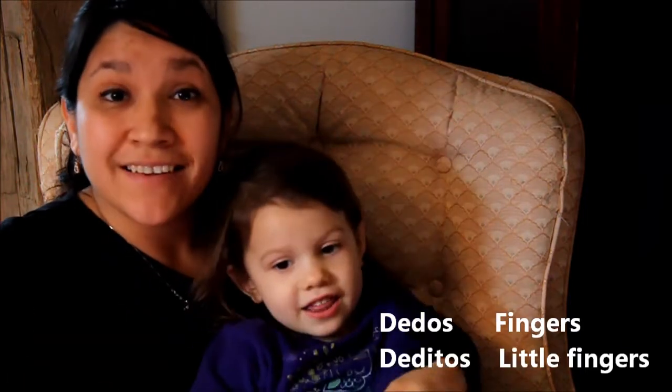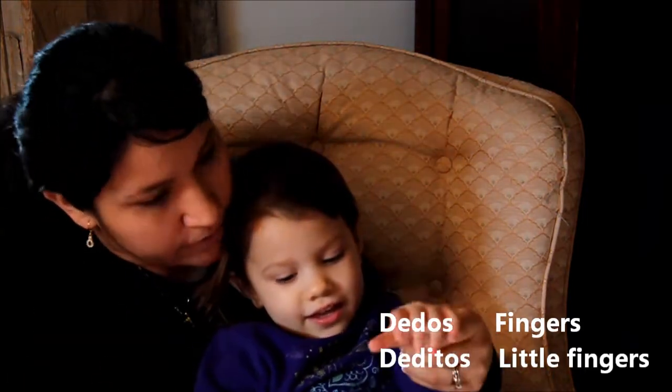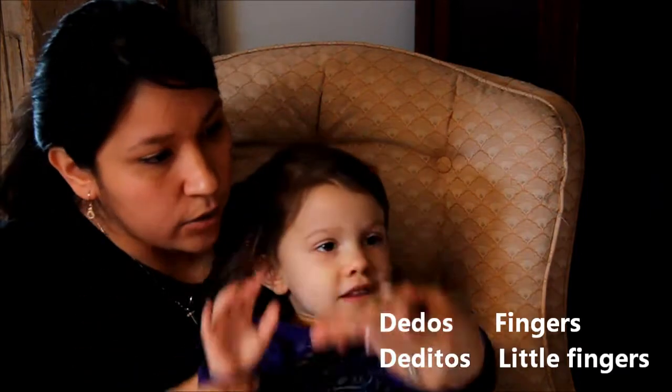Can you say that? Muy bien, dedos. And when they are little, like your little hands, they are called deditos. Sí.